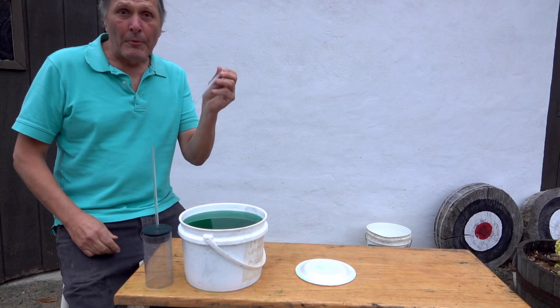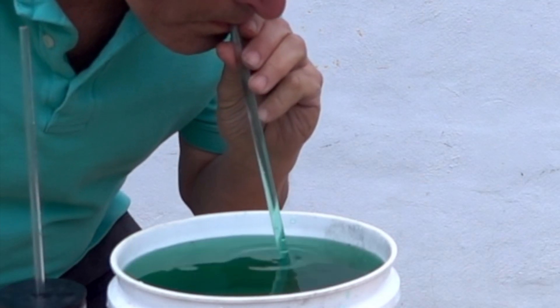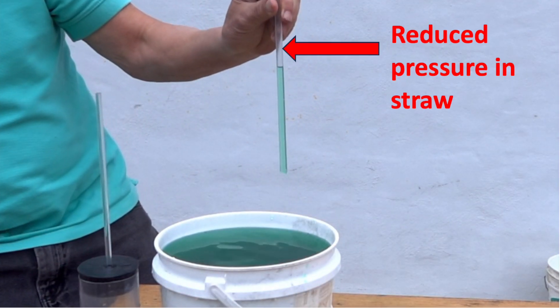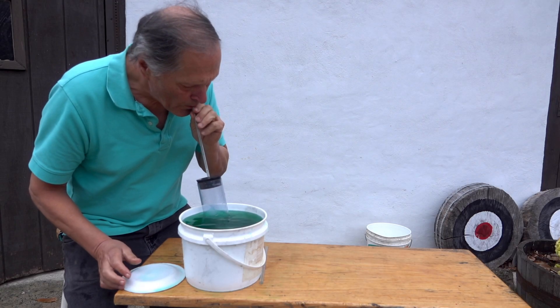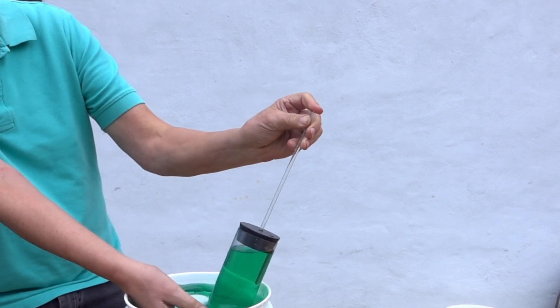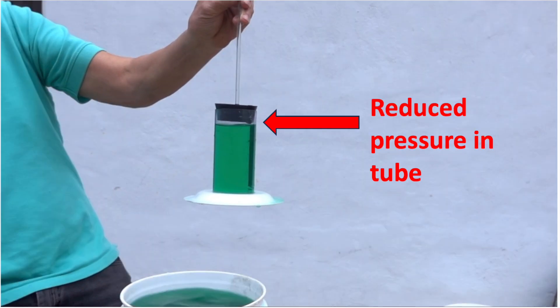Another concept involved would be atmospheric pressure. For example, when we use a straw, the pressure inside is reduced and the atmosphere pushes water up to try and balance it out. With the top sealed, that area continues to have reduced pressure. I can do the same thing on a larger scale by reducing the pressure at the top of the tube. The water remains trapped inside due to the reduction at the top.